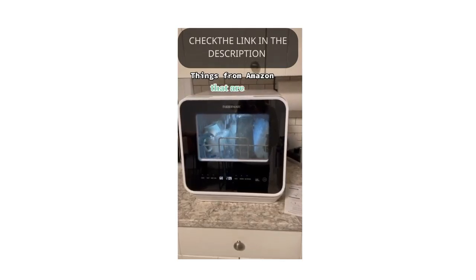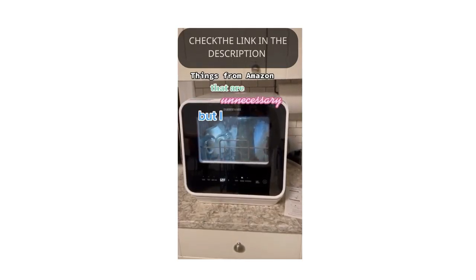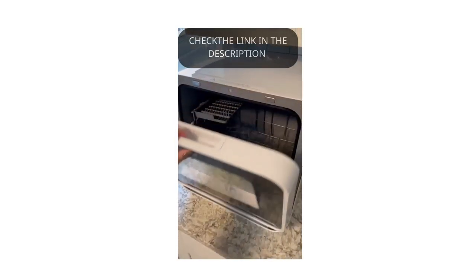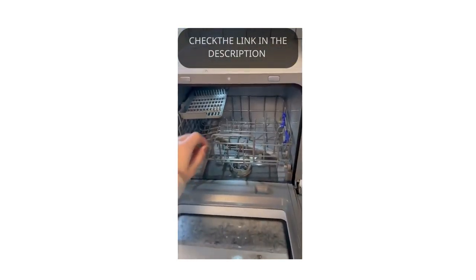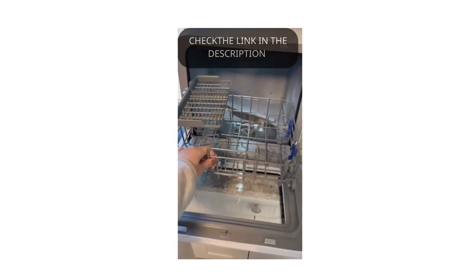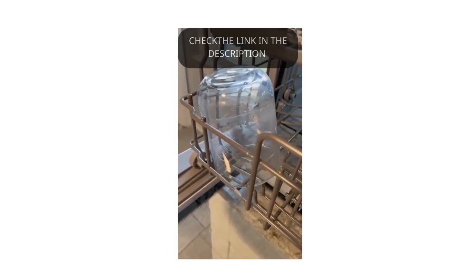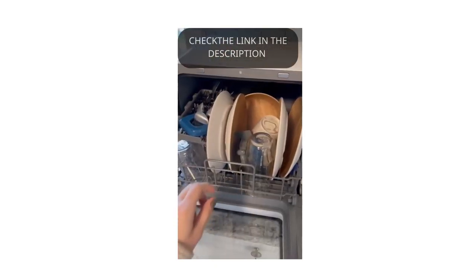Things from Amazon that are unnecessary, but I just love — part two. My apartment did not come with a dishwasher, and doing the dishes very quickly became the absolute bane of my existence. This is my dirty cup; I wanted to show a before. I had an espresso in there.